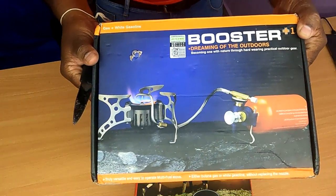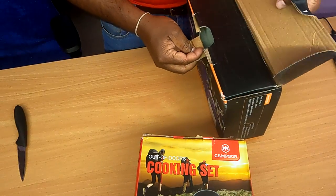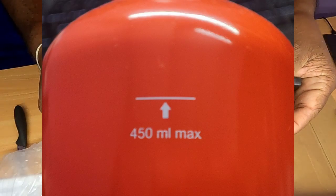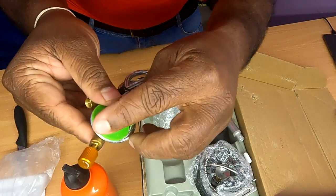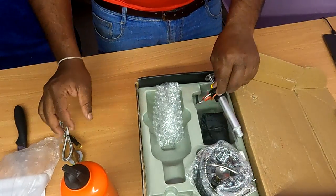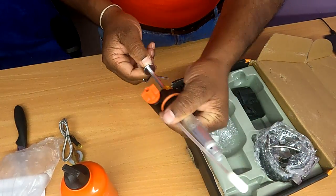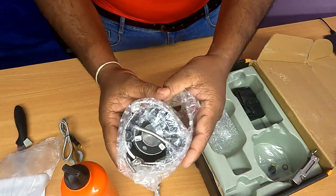It will start with the stove. It will open — the first item is the manual. The fuel bottle capacity is 530 ml, meaning you fill 450 ml. This cap is the fuel inlet. The oil pump. The bottle is a stand. The spring is in a different place — the spring, the fuel pump. I like the compact design of the stove.